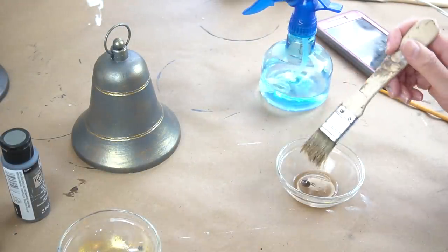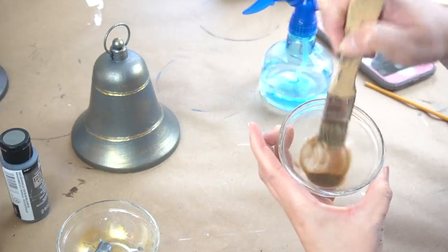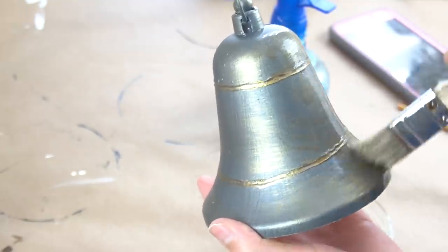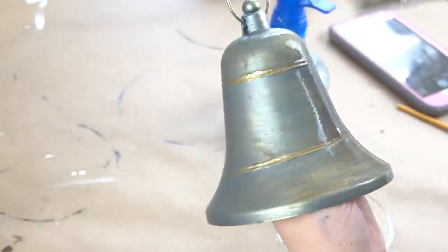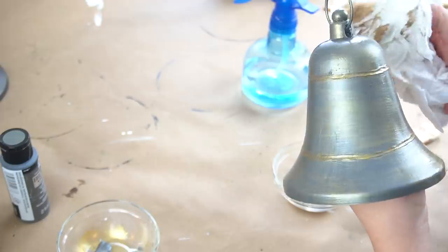I also used a dry paper towel to rub the gold in and remove any excess. It was still looking a little bit too new and shiny for me, so I took some antique wax, which I absolutely love. I added a little bit of water, watered it down, and gave it a little wash all over the bell, then wiped off the excess moisture because it was pretty runny. And this gave me the look I was going for.